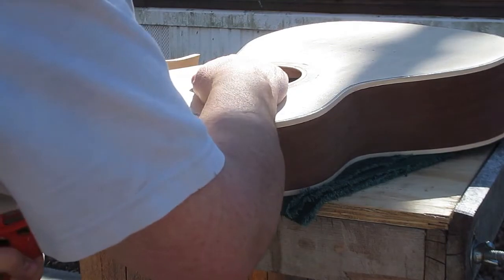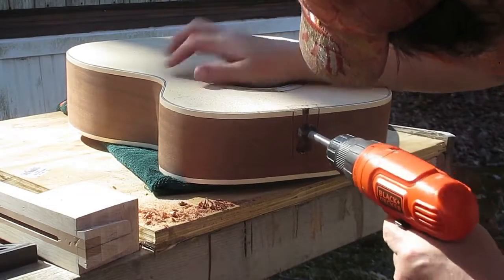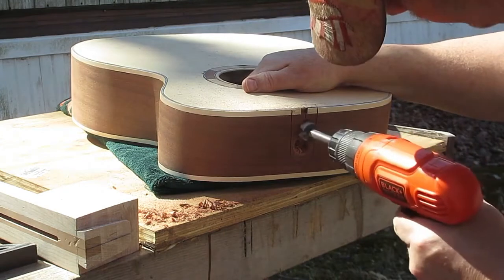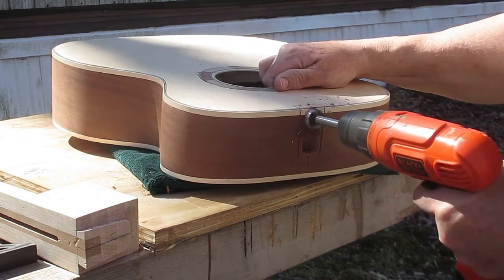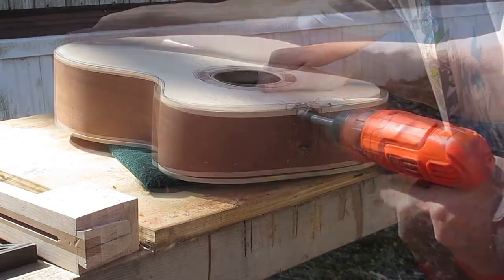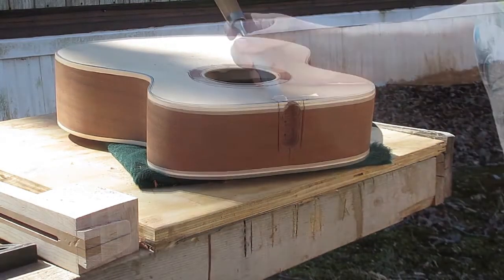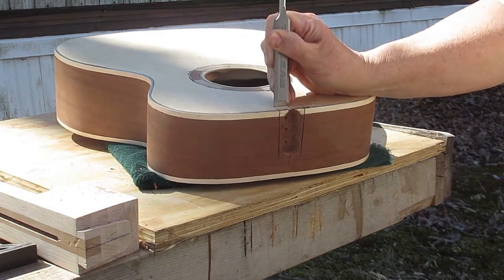Now we're back to a better point of view. There's a page on the internet — I can't remember what it's called, I'll put the link up — and he did a whole blog on building an acoustic guitar, and that is where I learned this technique. I don't know who he is; I'll try to find the link. But if it hadn't been for him and that tutorial, I would have had a much more difficult time with this.